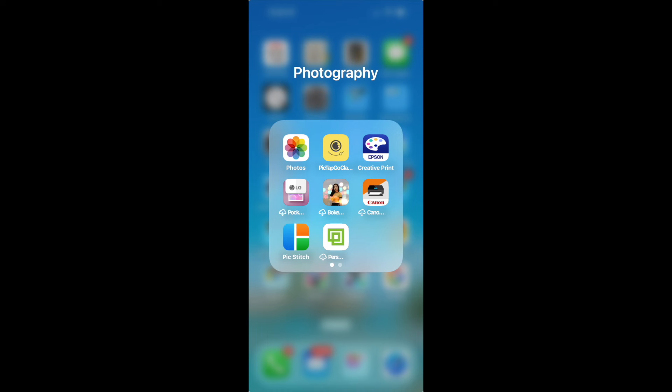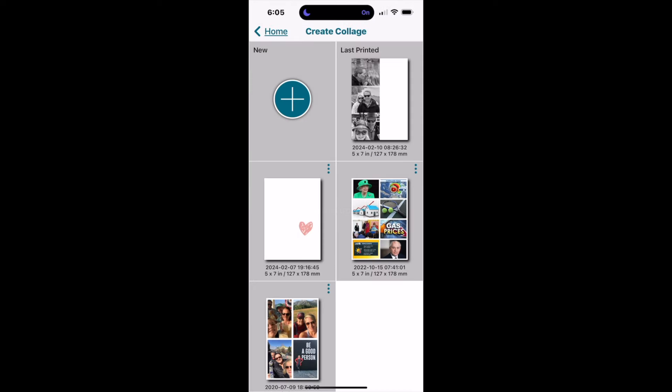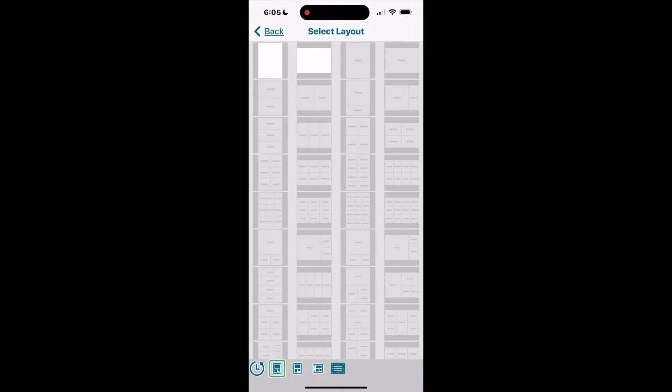I have organized all of my photography-related apps in one folder on my iPhone. I'm clicking on that Epson creative print app to open it. I spend most of my time in the collage area — that is where you print your photos. Click the collage button, then click the plus sign, which takes you into a screen of pre-configured layouts or templates.